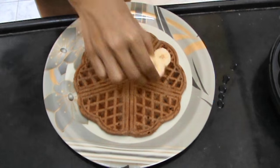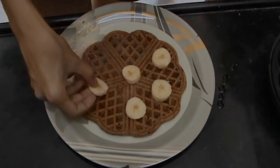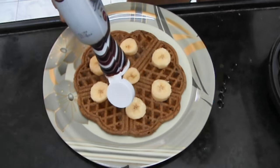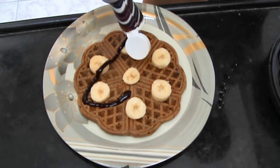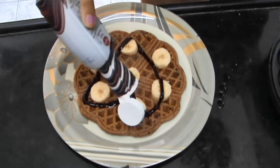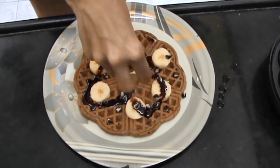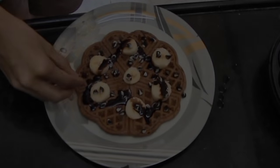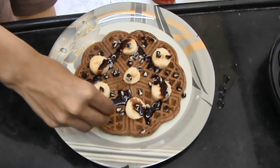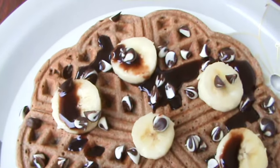I decided to place the remaining banana on my waffles, poured on some chocolate sauce, and sprinkled some chocolate chips. You can really serve this with whatever you like. You can see it looks so beautiful and it tastes so chocolatey.